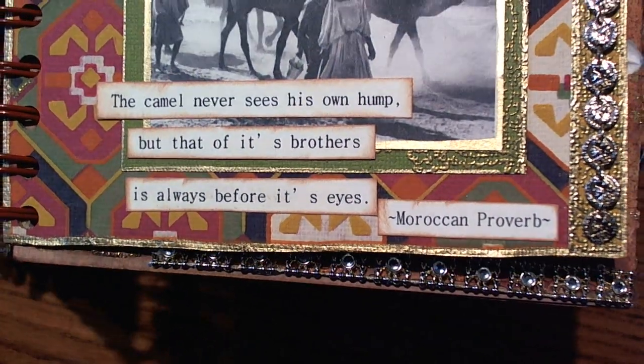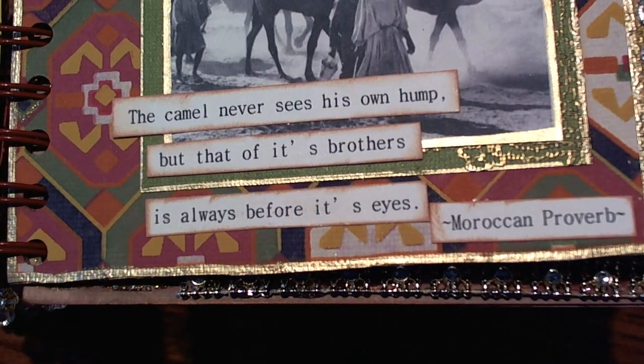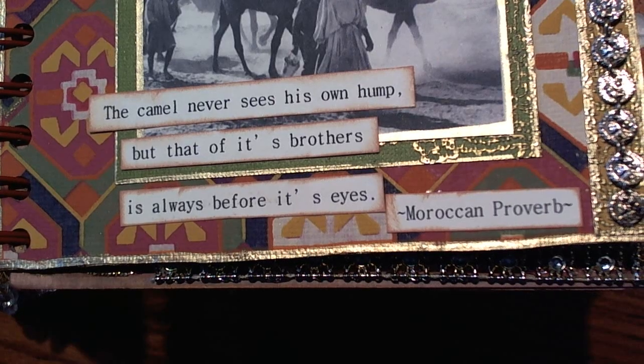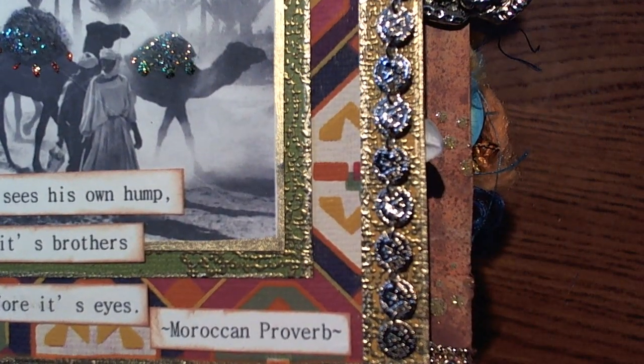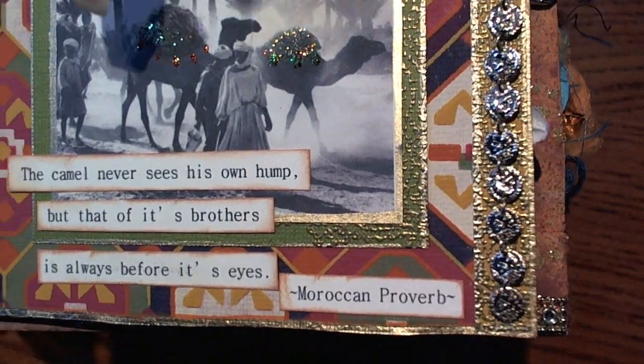I didn't think about using a verse on any of my pages, but I love this idea — it's super neat. She used a gold pin to edge the edges and found this really cool coin trim that she attached to the edge of the page. Turned out super neat.